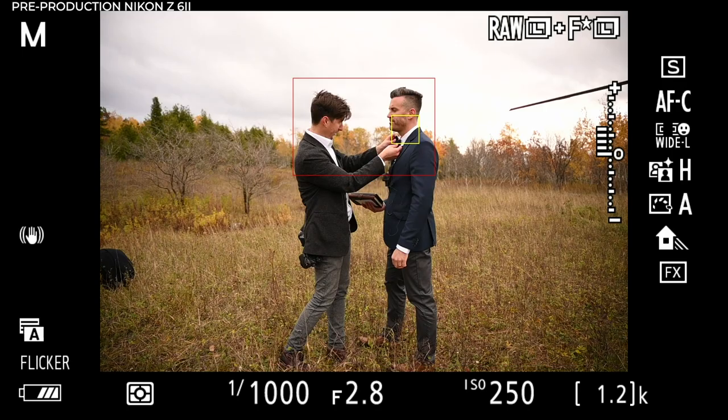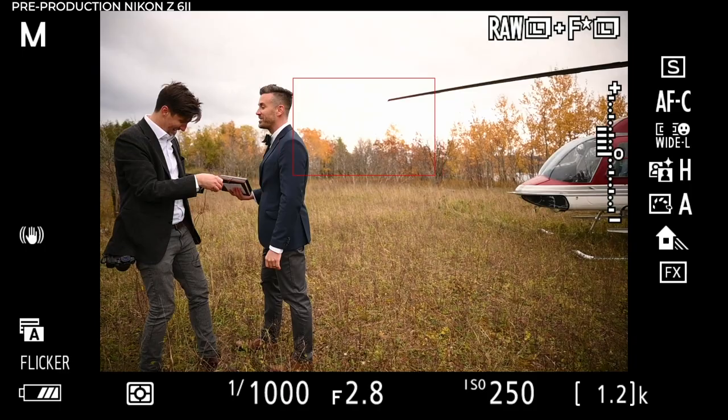In landscape and wildlife environments, the autofocus really kept up. I know that had been a huge complaint for years and years with the original Z6, and in these environments it 100% keeps up. I didn't do too many portraits of people while we were out there — if there was a person, it was more a person involved in a landscape. I will have some full wedding days eventually coming up with this camera, so subscribe to the channel if you're interested in seeing those.